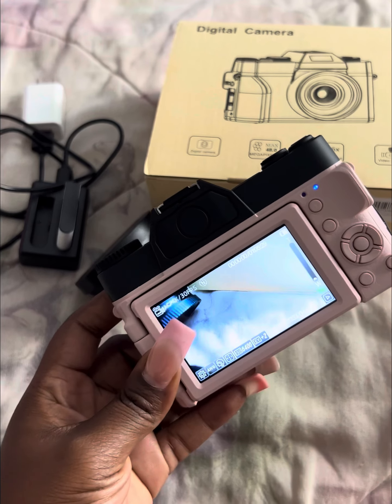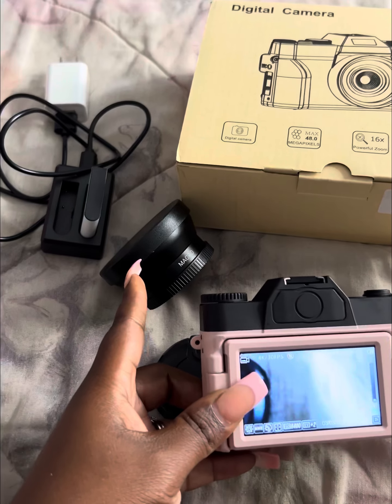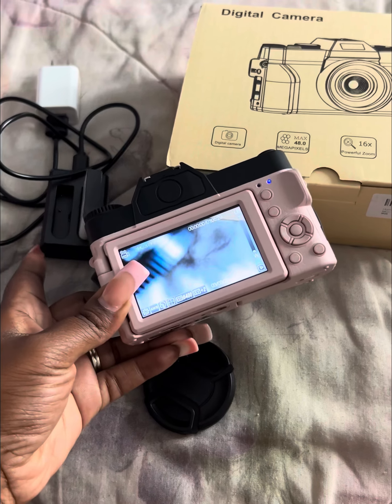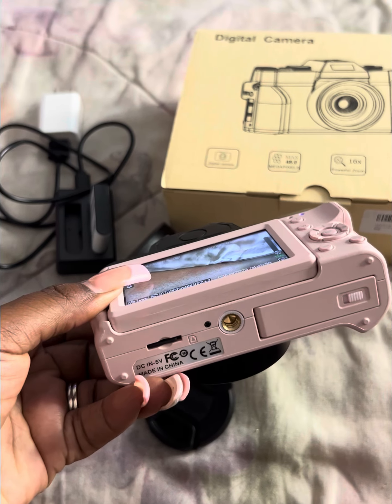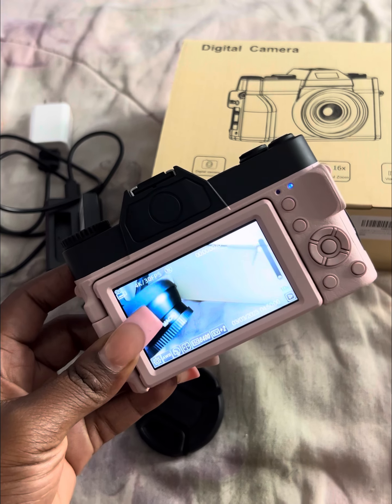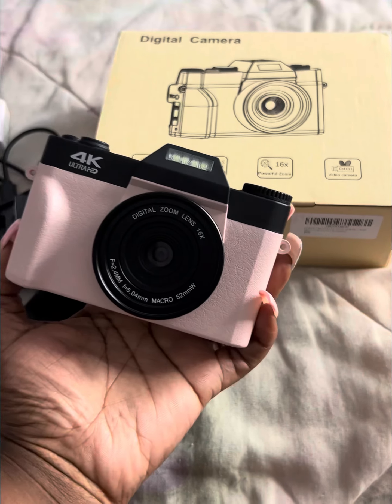I would definitely say this camera will be a good starter camera. It comes with an extra lens, two battery packs, a charger, the cord, a block piece, and it also came with a memory card. So it's definitely a must-buy — I definitely love this camera so far.